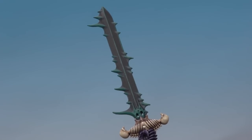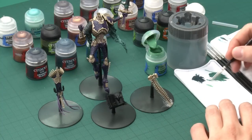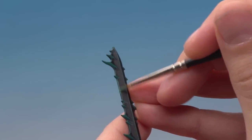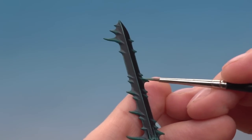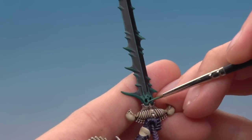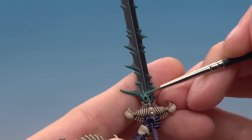With Kabalite Green done the sword's looking much brighter. The next step is another highlight using Sybarite Green, still with the fine detail brush. Do an edge highlight running all the way around the edge of the blade and down the centre, and on the trails go a little closer to the middle — a fairly wide line but narrower than the previous one. On the skull at the base, paint around either eye socket, then follow the most raised surfaces down the teeth and around the nose.